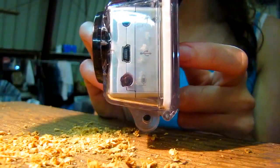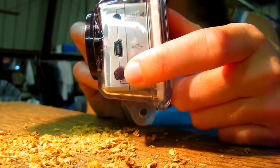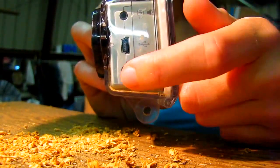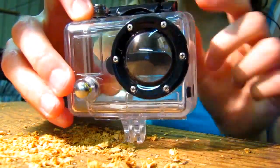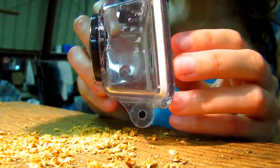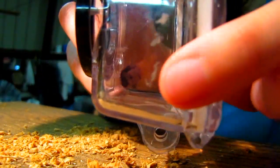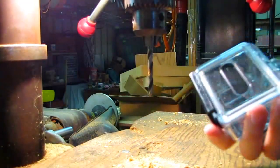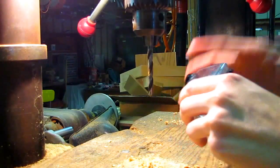I'll insert that clip now so you can see exactly how I did that. You can see that I've marked right where the mic plugs in — I'm going to have to drill a hole right through there. I've taken the GoPro out of the case, and like I said I marked the spot where the hole needs to go. You do not have to use a drill press for this — you can just use a regular drill, I just happen to prefer this.